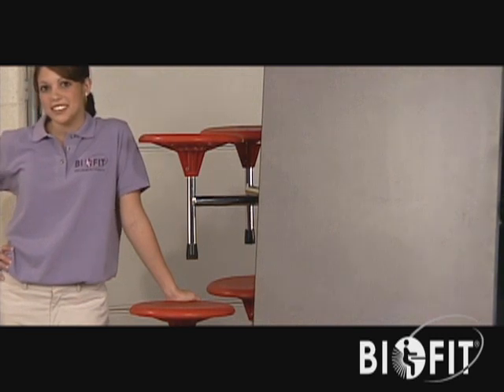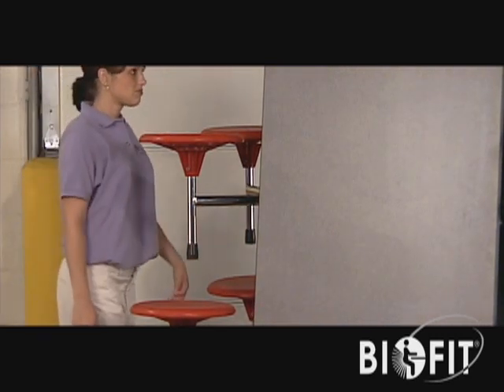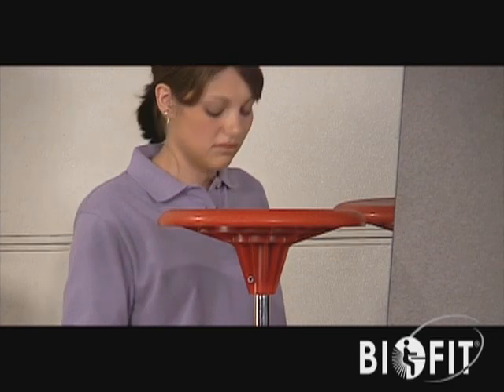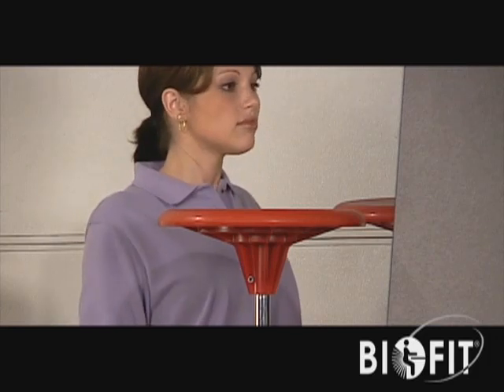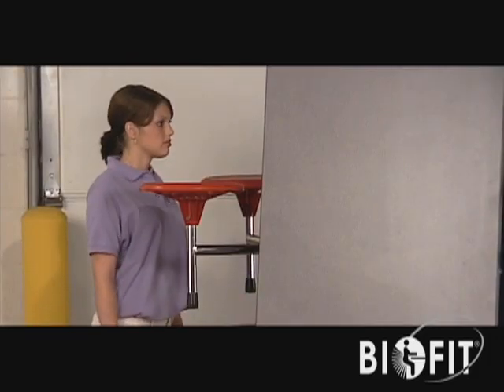To open the BioFit table for use, stand on the side of the folded table, centering yourself between the two rows of attached seats. To assure lower stress levels on your back and arms, position your legs in a scissor-like position, keeping your shoulders centered. Maintain a slight bend at the knees.